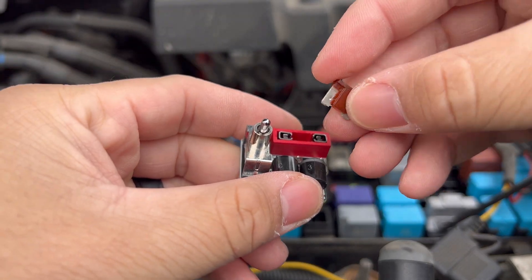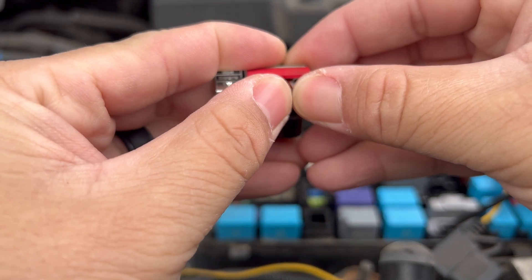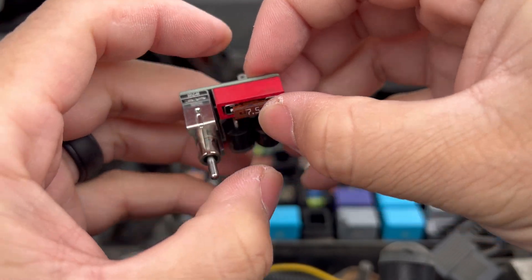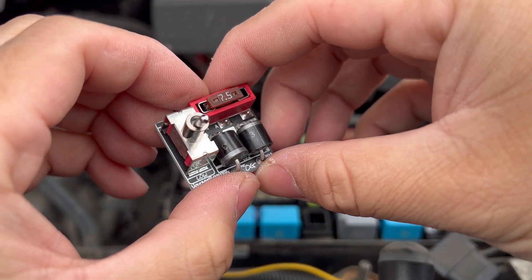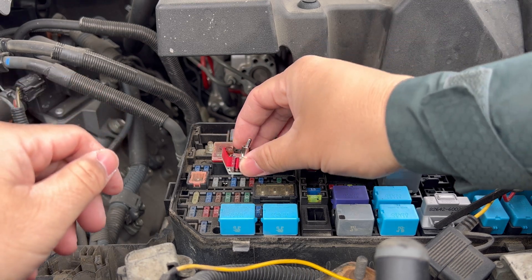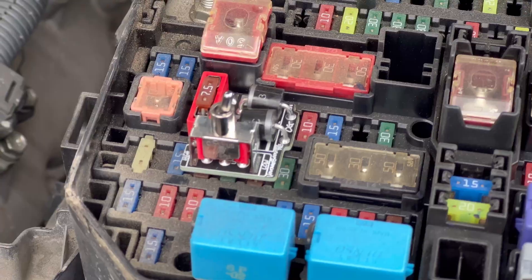All we're going to do is place this fuse right into the Booster Pro. Not flush, but it should protrude just a little bit. I really had to get in there — I thought I was pushing hard enough, but my fingers are pretty numb because it's so cold outside. So that's how it's going to sit, and then you're going to replace it in the original slot that it was in, back into the Alt-S terminal. Just like that — that's fully installed.